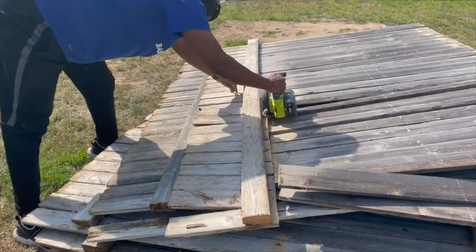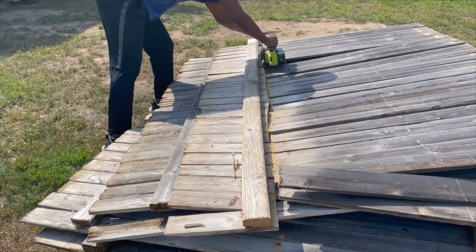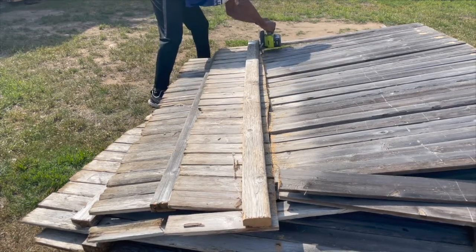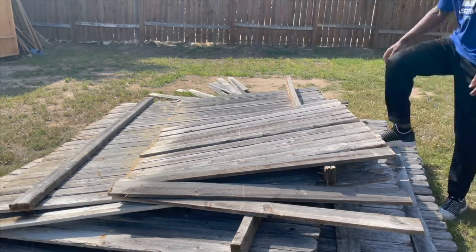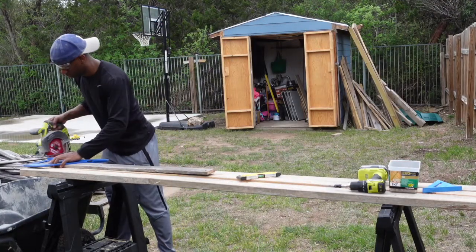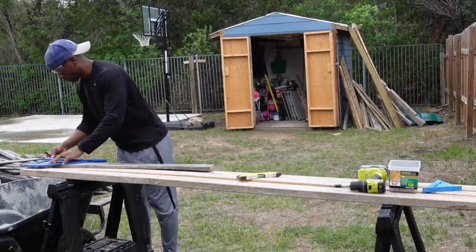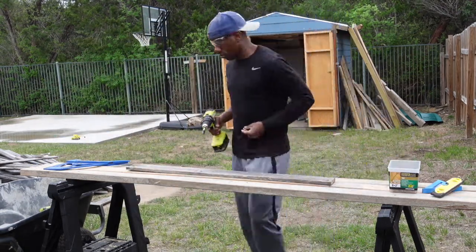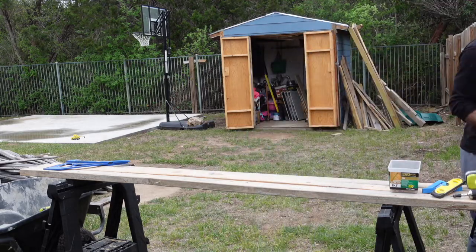I'm going to turn it into this. Now that I got all these boards broken down, I'm going to take my Kreg portable crosscut that I just got and straighten out one side. Then I'll go up to the wall, measure it, and cut the other side to make sure the board is straight on both sides. I'll put a screw on each side so when I go up to the wall it'll be a little bit easier to screw in.